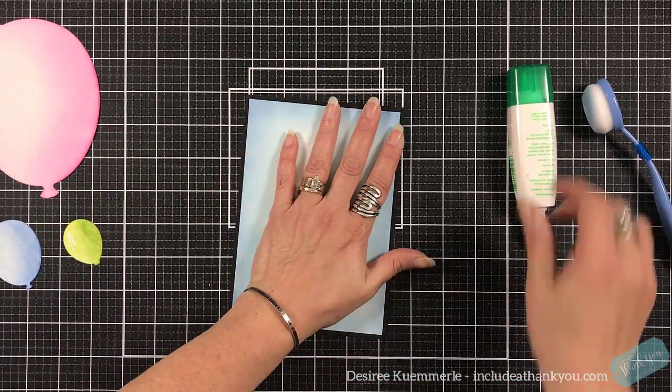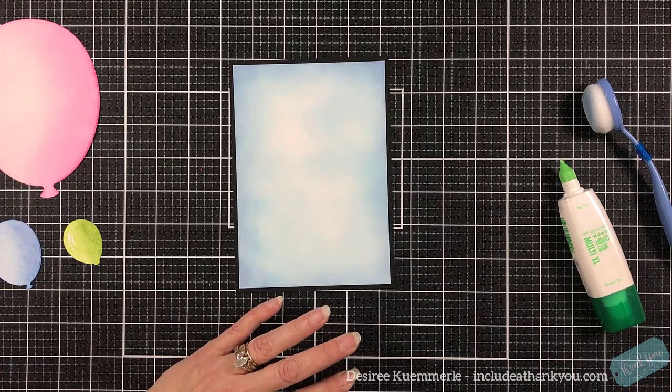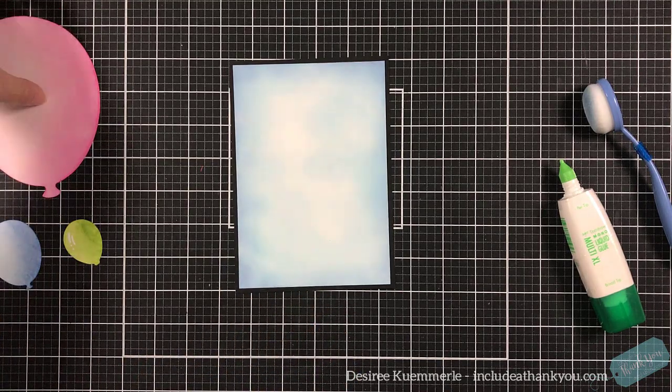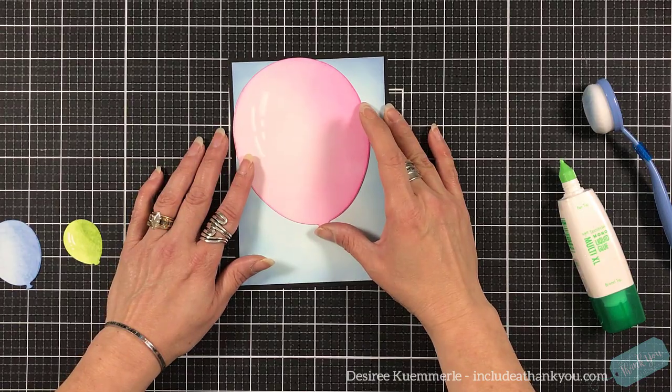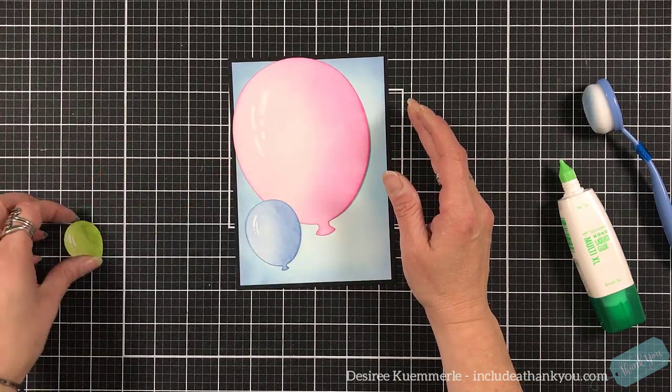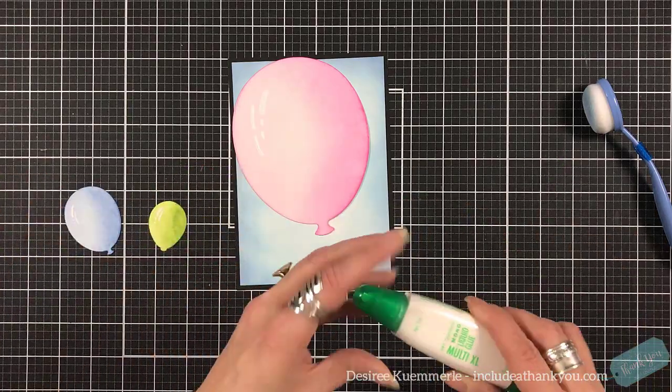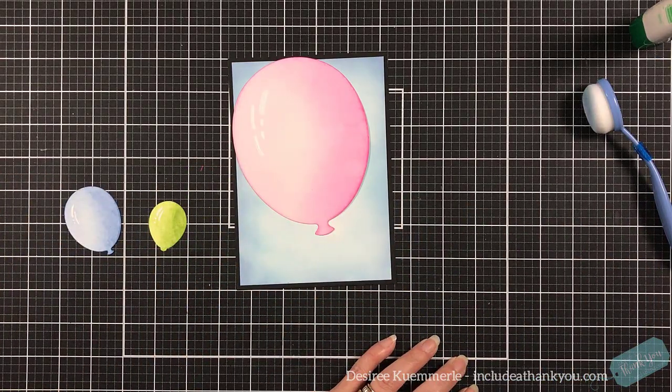This card is going to be a 5x7 card and I'll be using my Tonic Studios card bases for that. Now I'm just playing with the arrangement of my balloons.